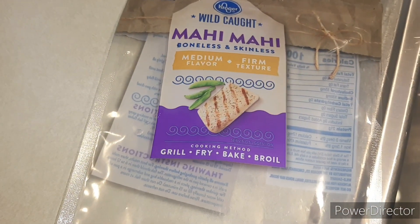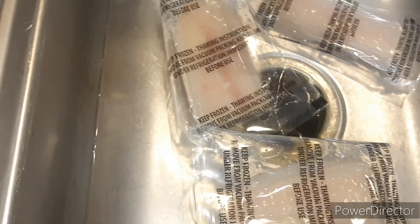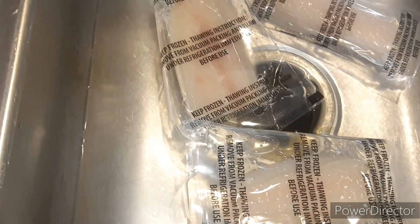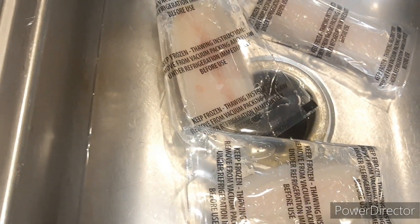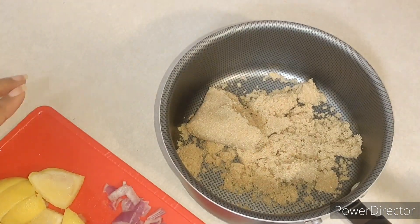Today we're gonna make some mahi mahi fish. We are gonna start out by putting it in some cold water, letting it thaw in there, while we are doing that we're gonna go ahead and start on the sauce that we're gonna marinate it in. To start off with our marinade: